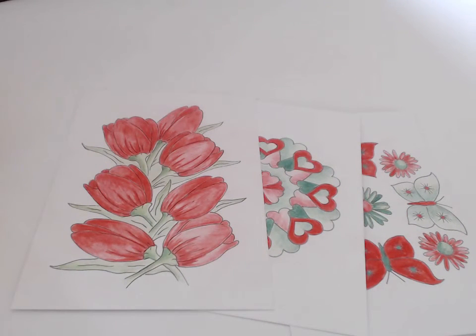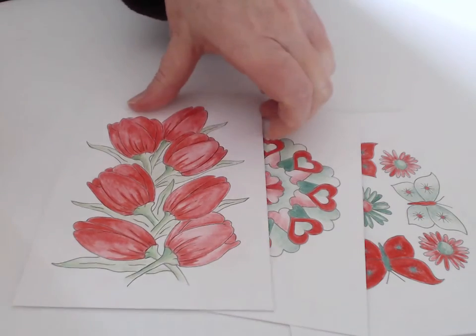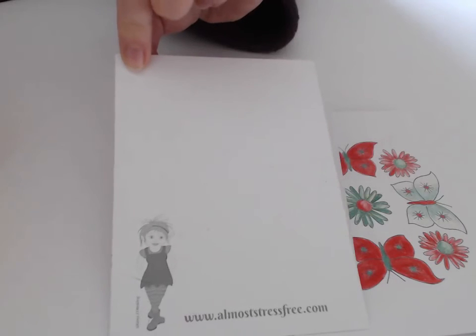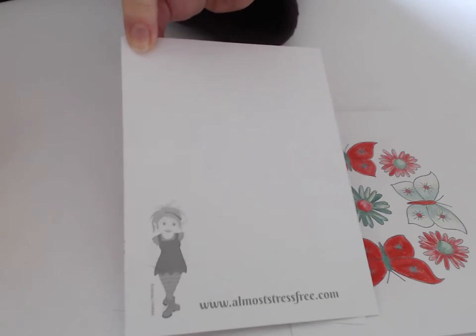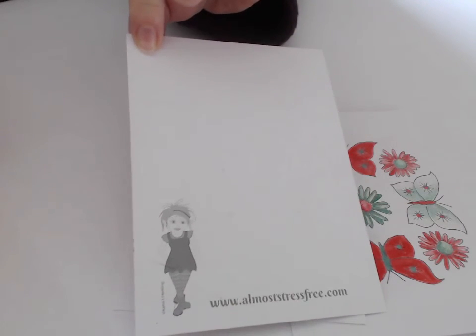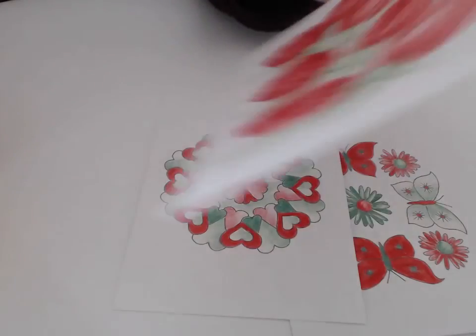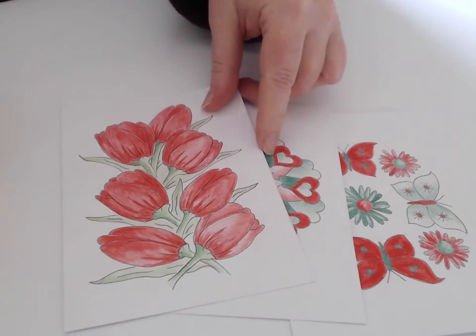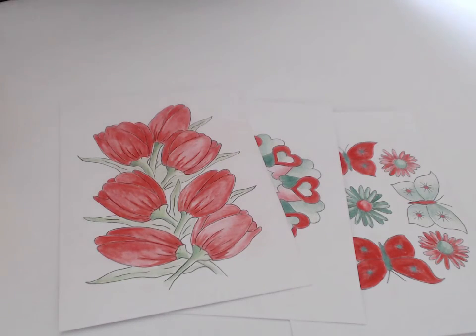Tip number ten is workplace appreciation. If you've been working with somebody who you really appreciate, color in a card for them, write your message of appreciation on the back, and put it together with a gift or leave it on their desk — sign your name or leave it anonymous — but just let them know they're appreciated. It's amazing what a difference that could make to somebody's whole Christmas. And you could do that in any other context as well.